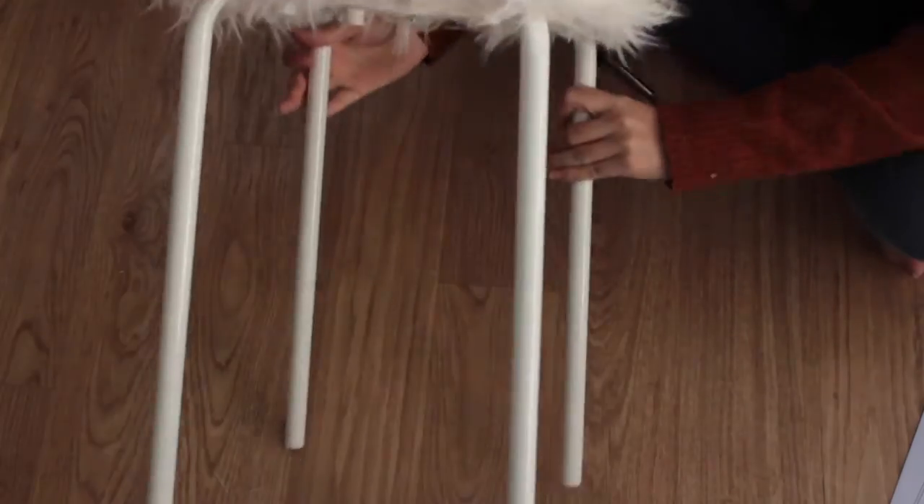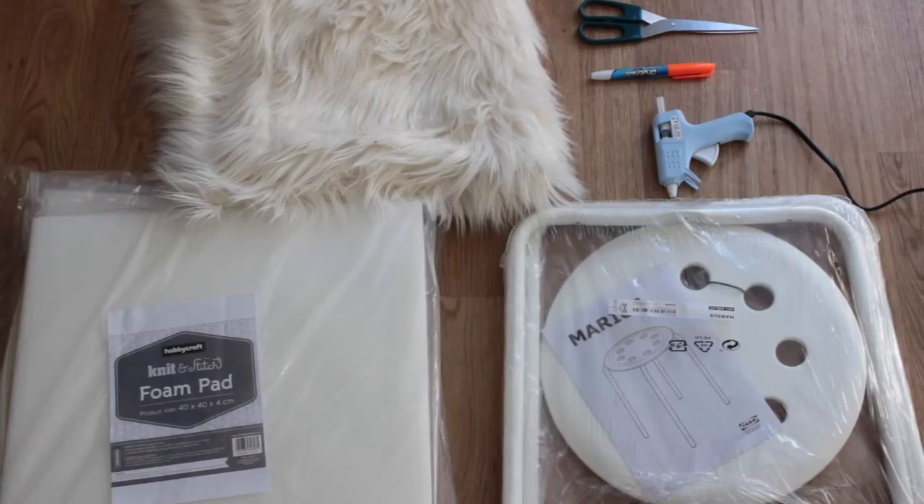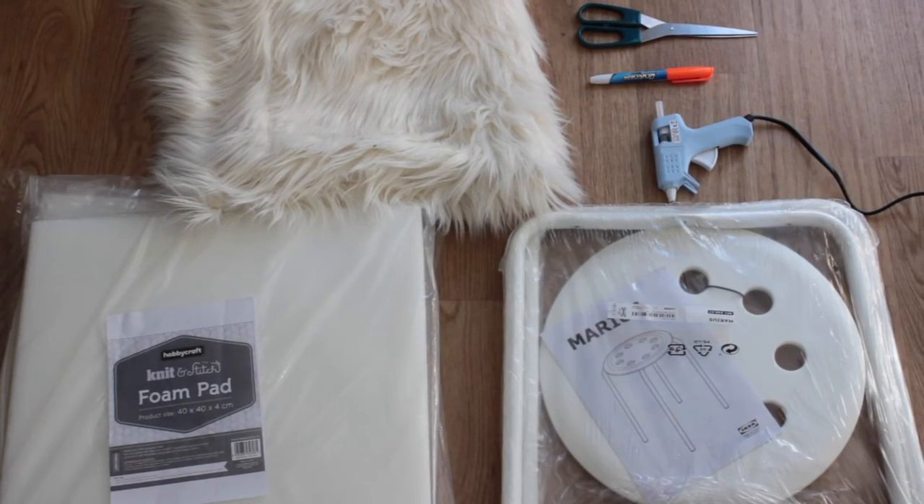Hi everyone, today I'm going to show you how I made this really cool and affordable vanity stool. I used the Marius stool from IKEA, some foam pads, a rug, scissors, a pen and my glue gun.